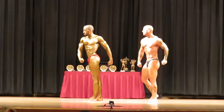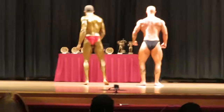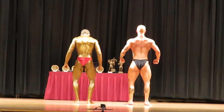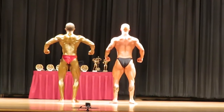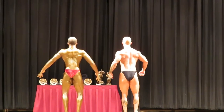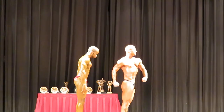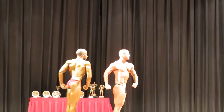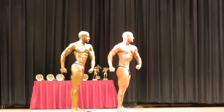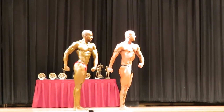One turn. That's right. Glutes. Suit. One turn if you work.